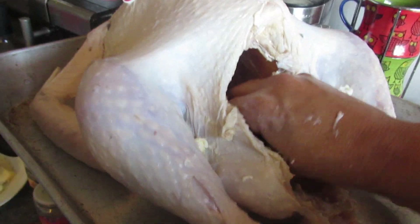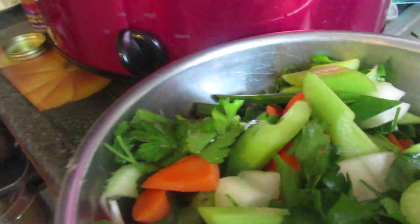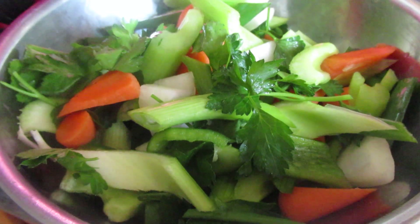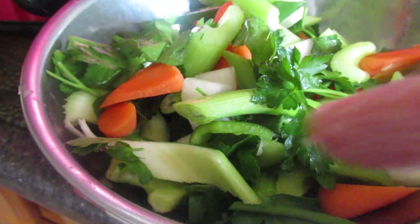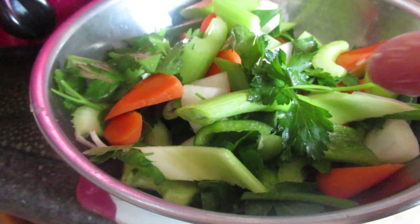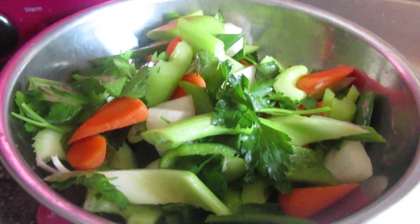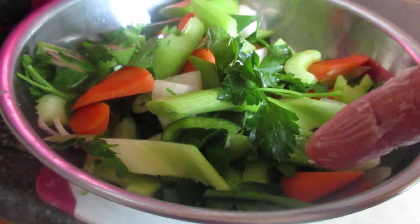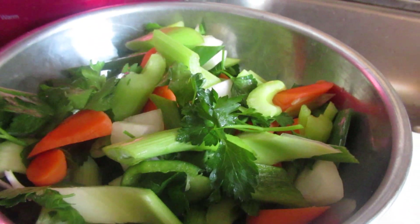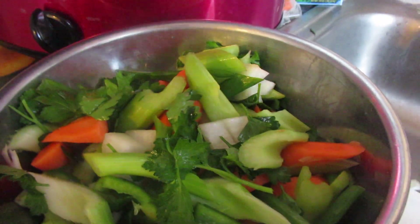I got cut off, so I'm going to explain again what I have. I have celery, green onions, baby carrots — cut up and sliced pretty much the same size — flat leaf parsley, and I use yellow onions because I like yellow onions and have always used them. And I said carrots — and that's it.